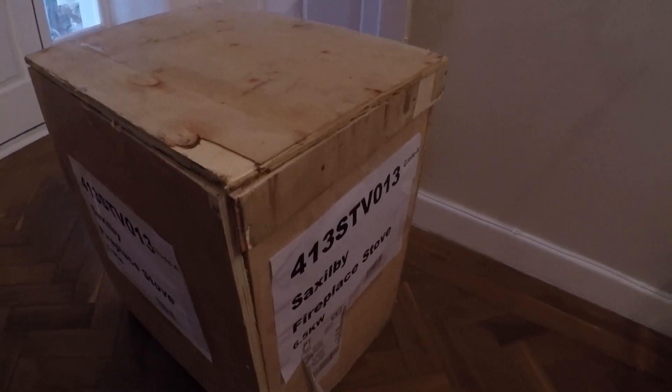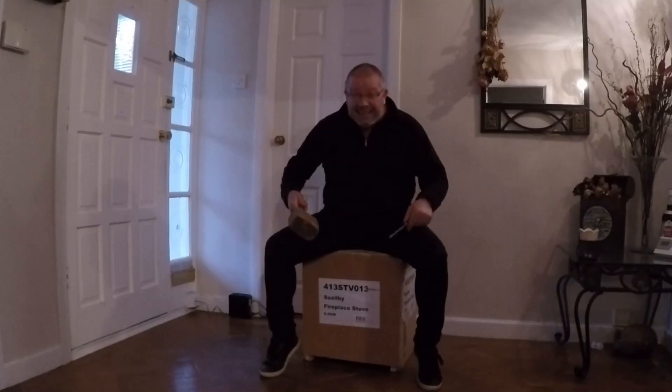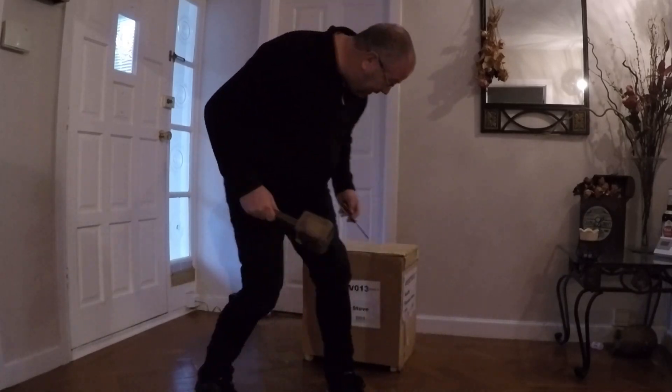Look what's arrived! Exciting times, exciting times. This is the final piece in the jigsaw - till I find one or two missing pieces. Anyway, let's have a look.